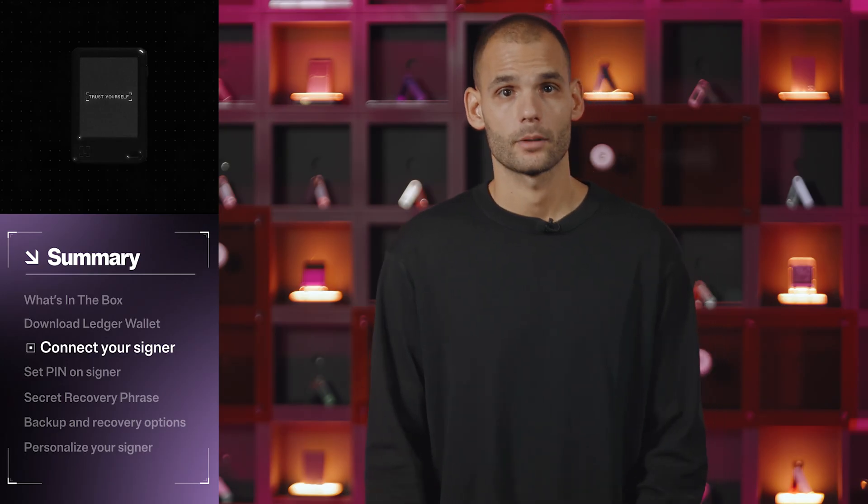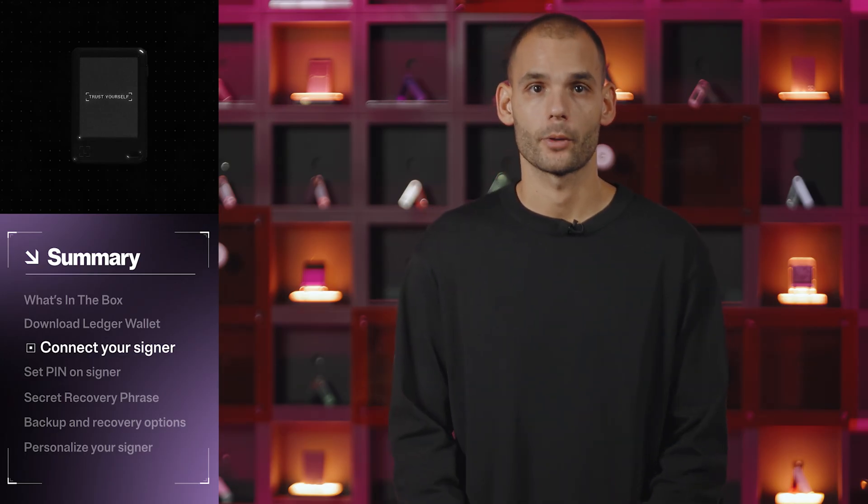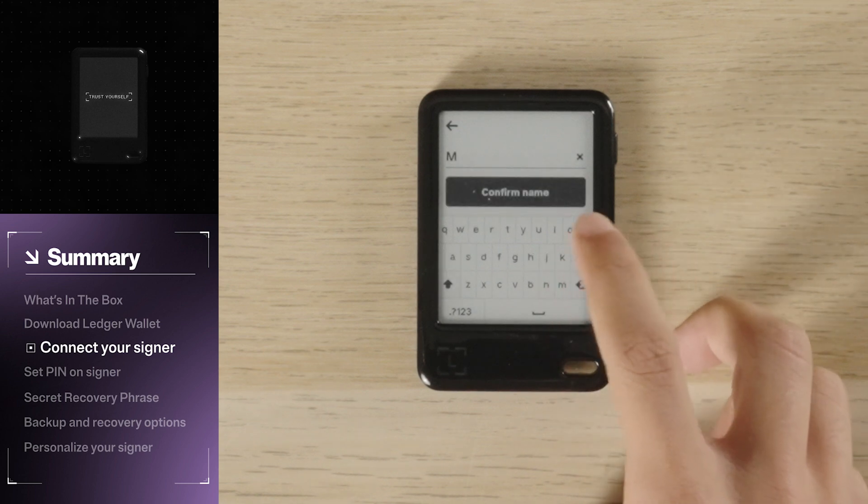Now, give your signer a name — something simple that you'll remember. Tap Set Name, then Confirm.